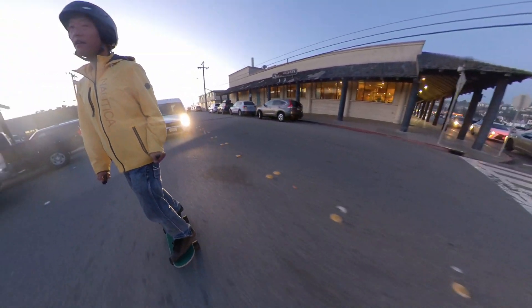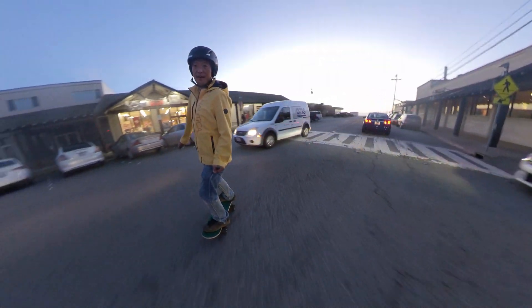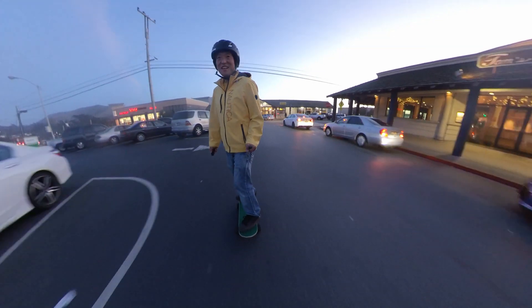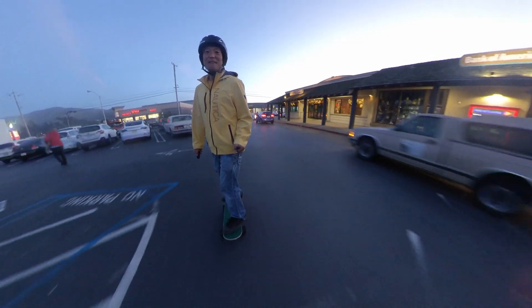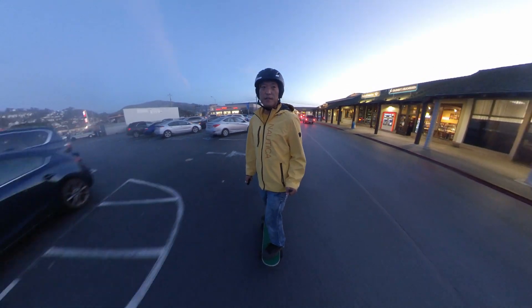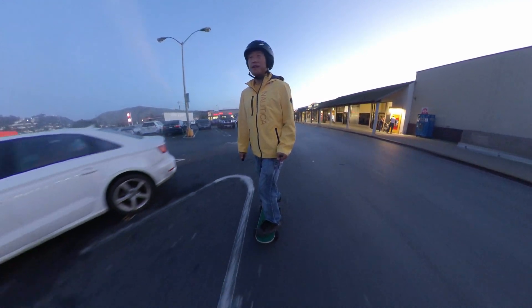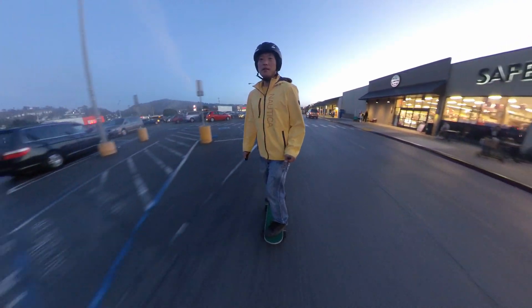It seems to work pretty good. I'm just waiting for people to go through the parking lot over here. I tightened the trucks a little too much for speed. This deck is not that great for these wheels — I think it's too narrow. One thing I definitely learned is I'm going to need to play with the different trucks, but it can go fast. It does have regenerative braking — pretty good.